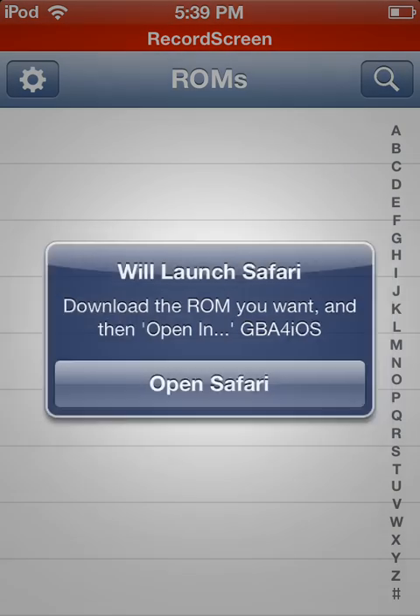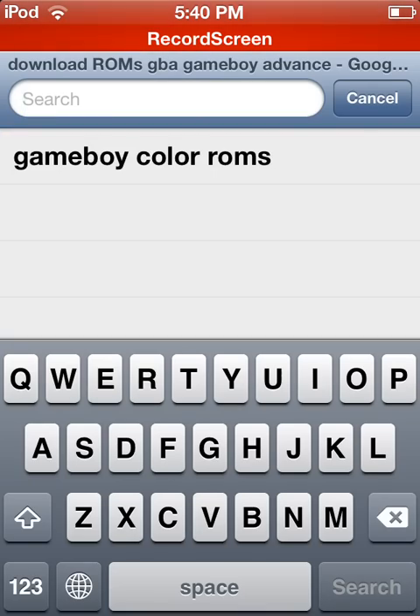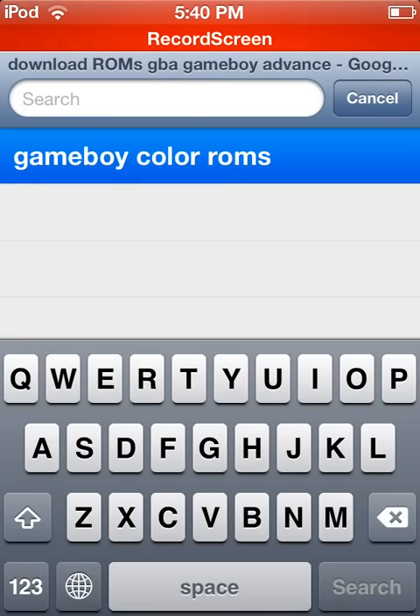So let's go ahead and open up GBA for iOS, and then click the magnifying glass. It's going to open Safari in a new page and it's going to search something — don't even worry about what it's searching unless you want Game Boy Advance games. But then we just search Game Boy Color ROMs.